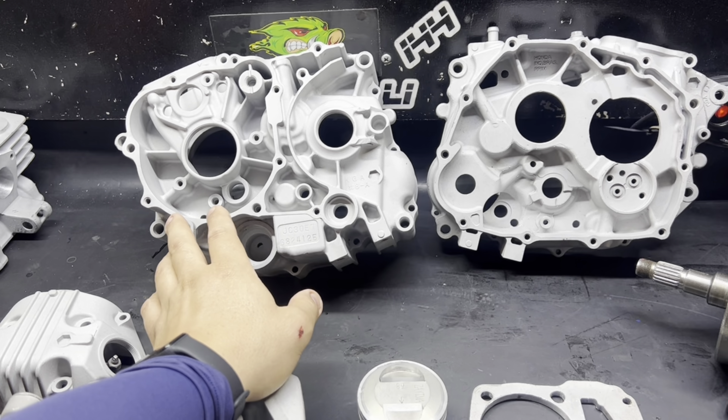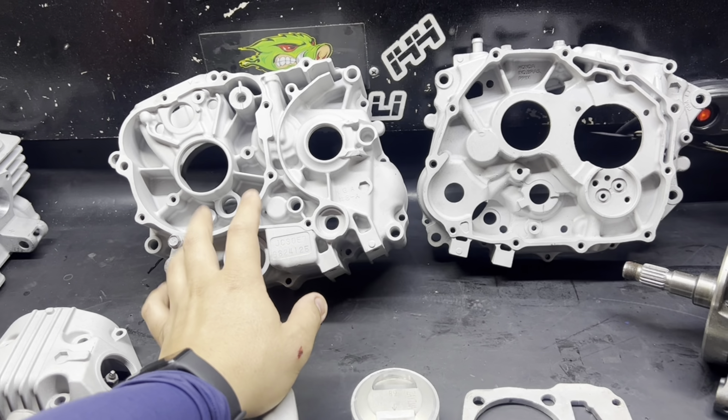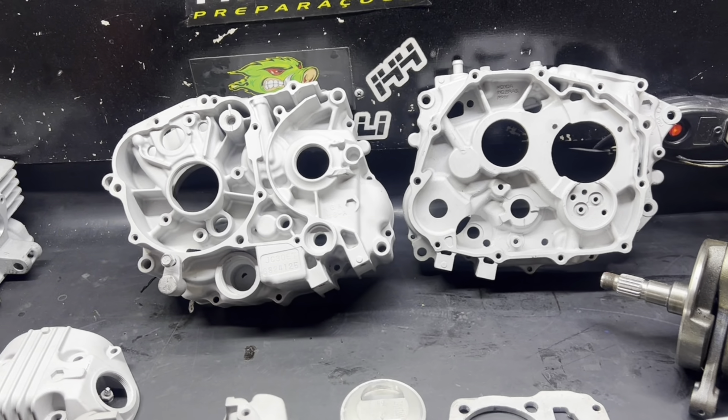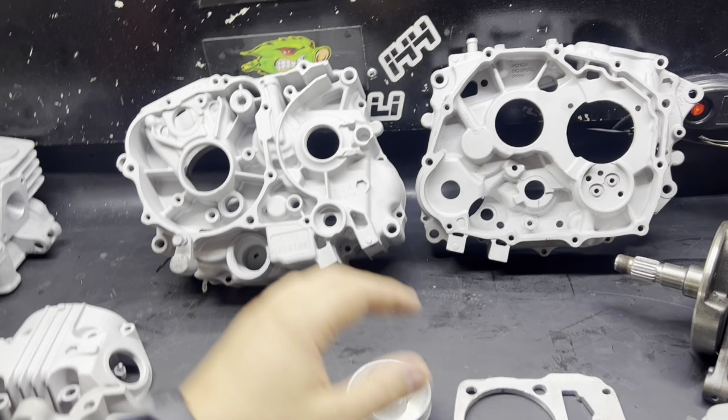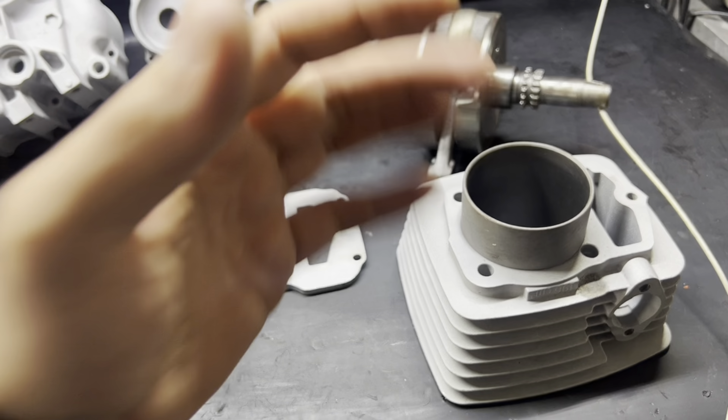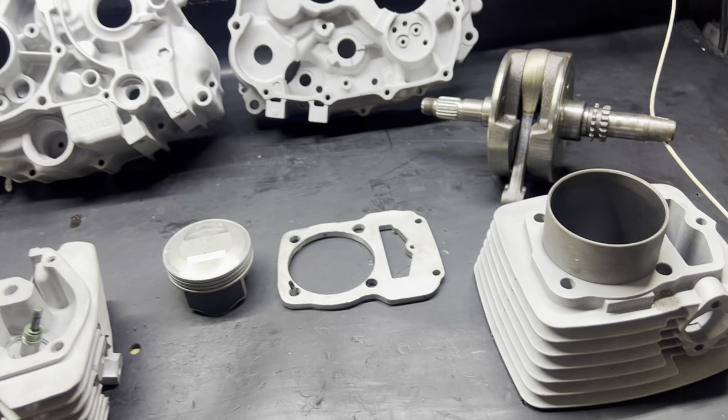O que é essa transformação? Para aqueles que não sabem, é pegar o motor parte de baixo vareta — seja Titan 96, 95, 97, 98, 99, 2000, 2001, 2002, 2003, 2004, 2005, até a FAN 125 2006 vareta — e fazer a instalação da parte de cima CBX 200 Estrada ou CRF 230.